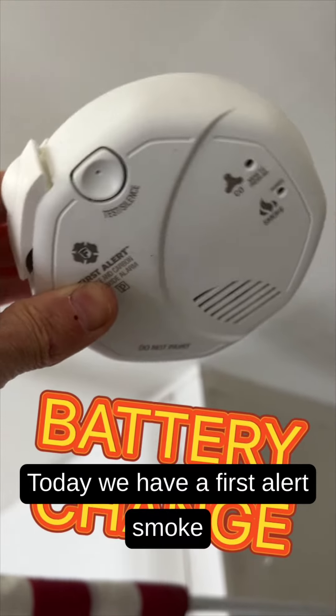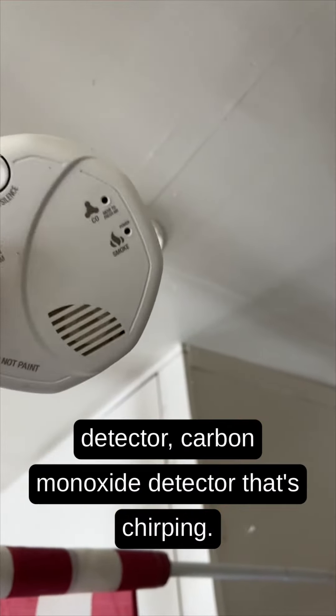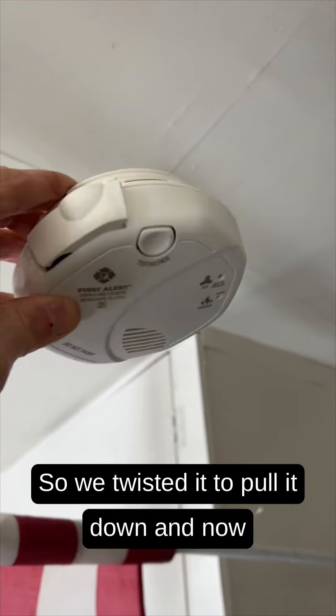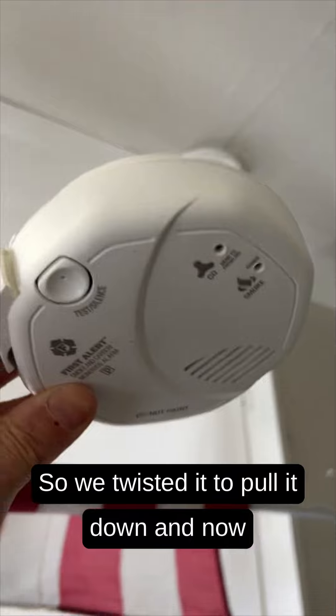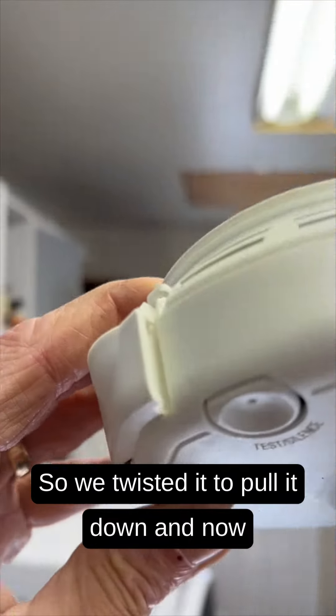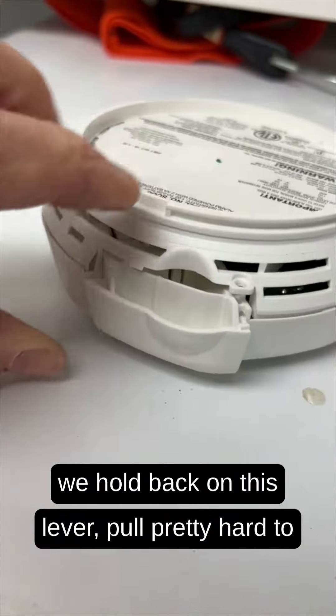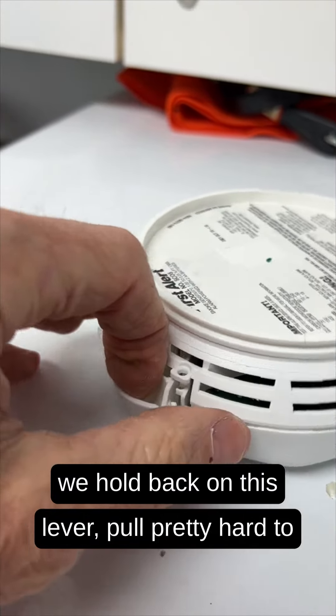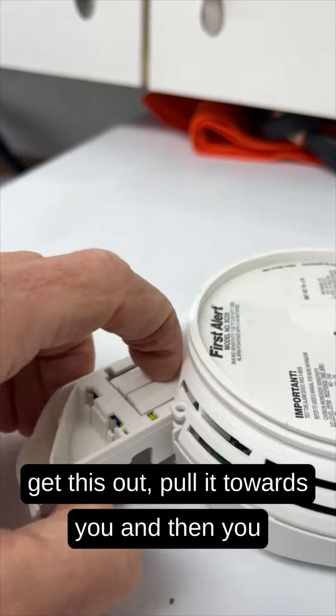Today we have a First Alert smoke detector and carbon monoxide detector that's chirping. To remove it, we twist it to pull it down, then hold back on this lever and pull pretty hard to get it out — pull it towards you.